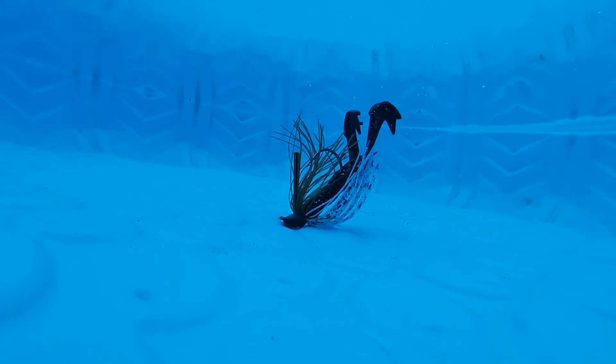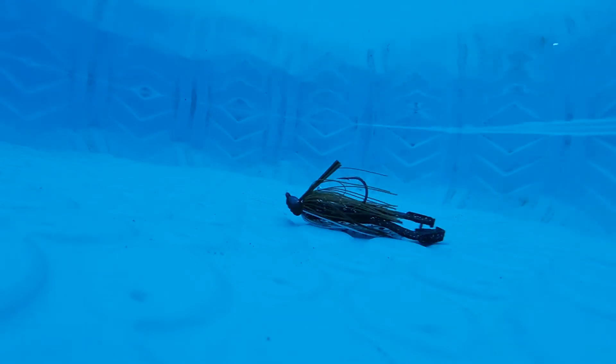The jig you're about to see on the screen is the Guggen Squad Grid Iron Jig — possibly one of my favorite jigs I've ever used. The action on it is just amazing. Starting at the top of the list again: where would I fish this jig? I would fish it on the outside of cover. I wouldn't flip it into cover, but if fish were coming off the cover and eating on the outside, I'd flip it on the edge.